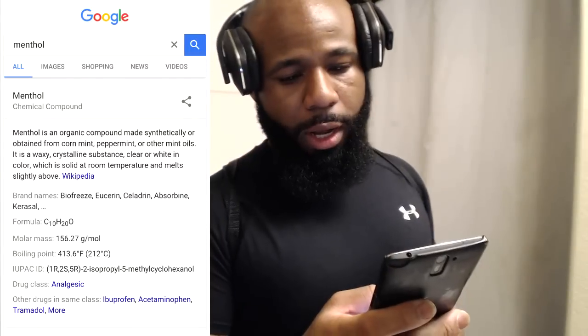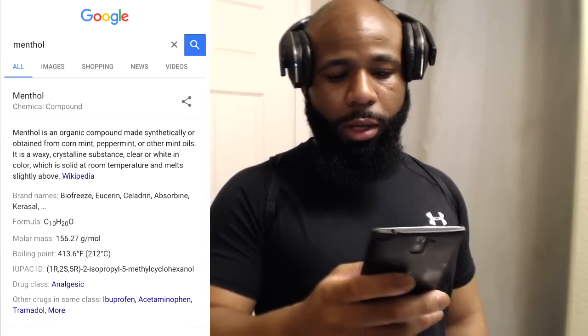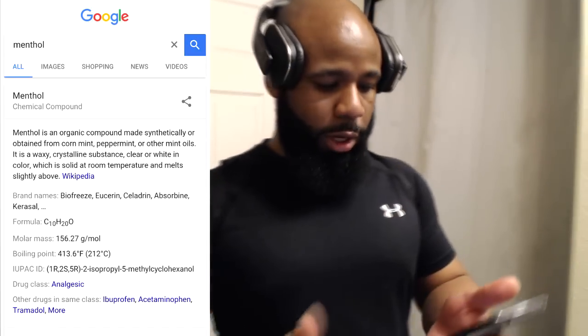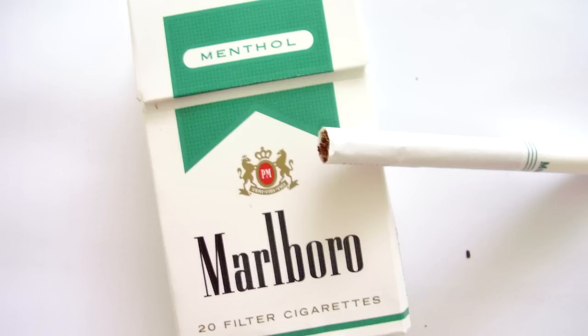I looked up camphor as well — I'll throw the picture and definition on screen and put the links in the description below so you can read the full article. The main thing I looked up though was menthol. Menthol is actually what causes the face to cool down. The definition says: menthol is an organic compound made synthetically or obtained from corn mint, peppermint, or other mint oils; a waxy crystalline substance, clear or white in color, solid at room temperature. Brand names include Biofreeze, Eucerin, and others — and this stuff is actually considered a drug. That's also why they have menthol cigarettes.